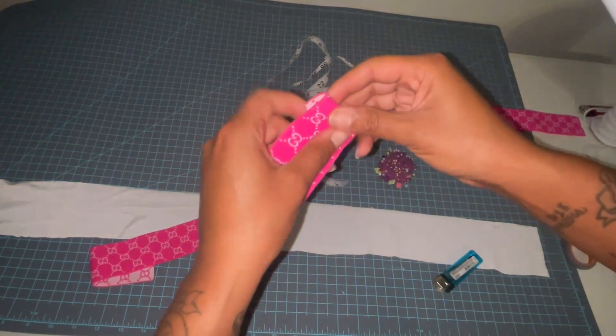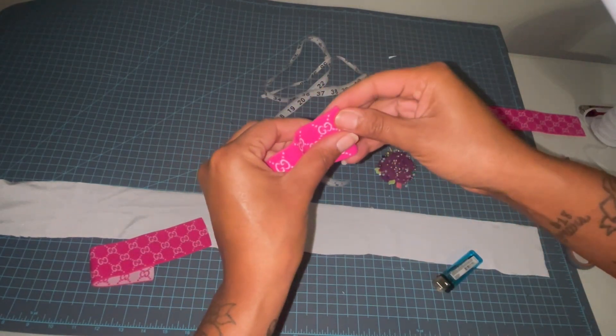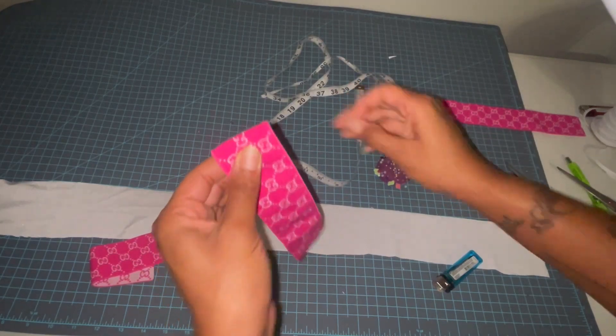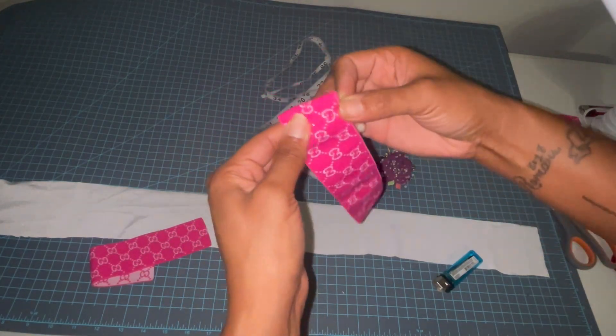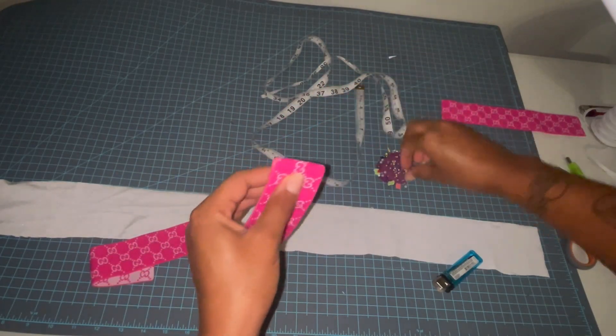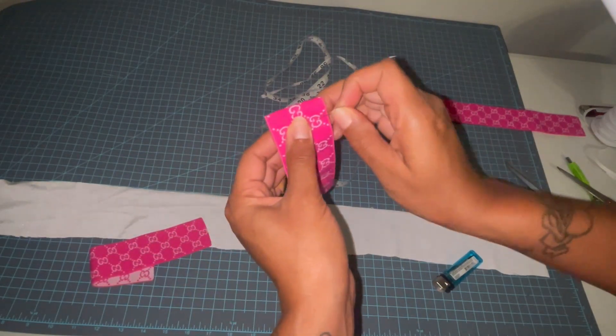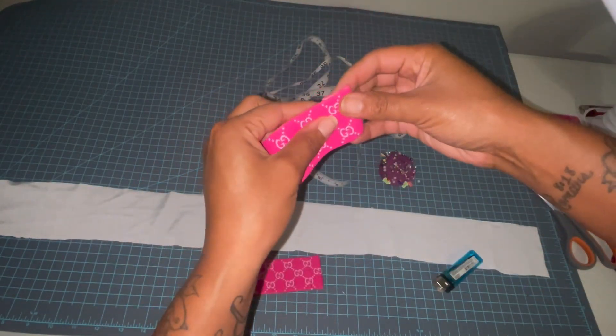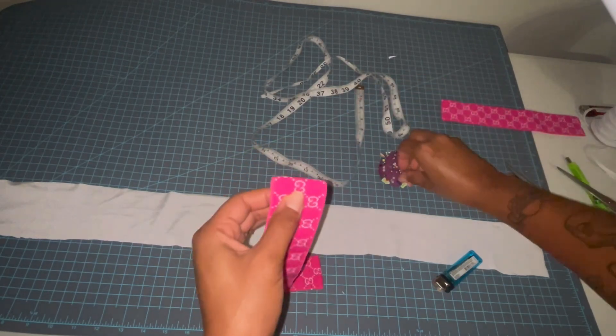I'm going to fold this over — it's going to be our channel for elastic cord. Then I'm going to take my other piece and do the same thing.